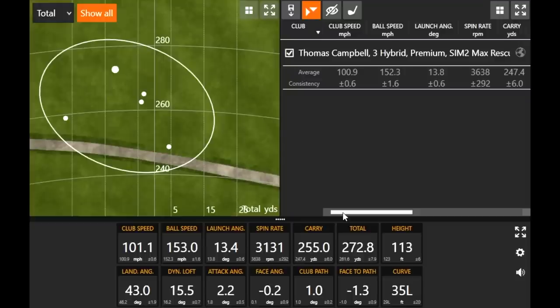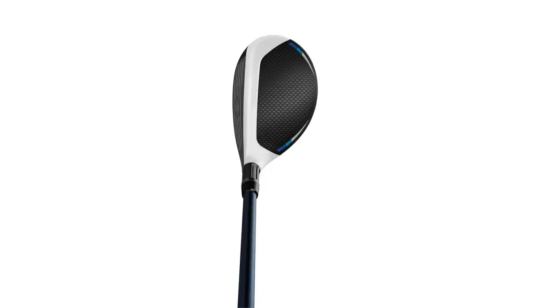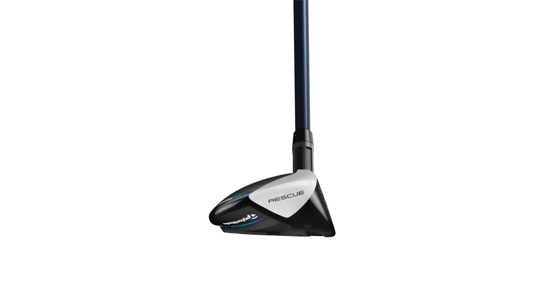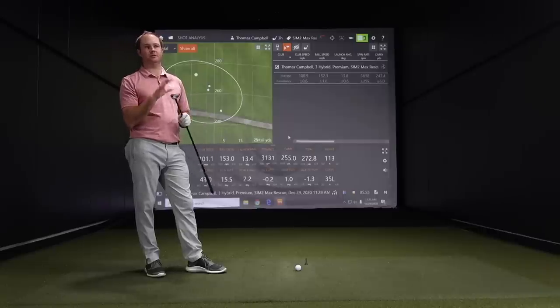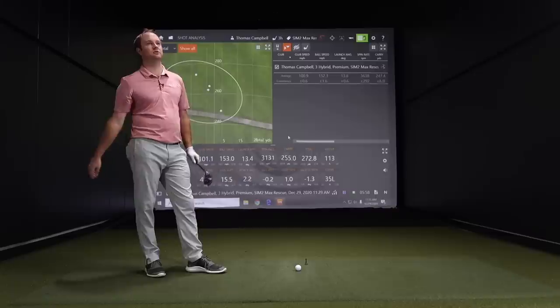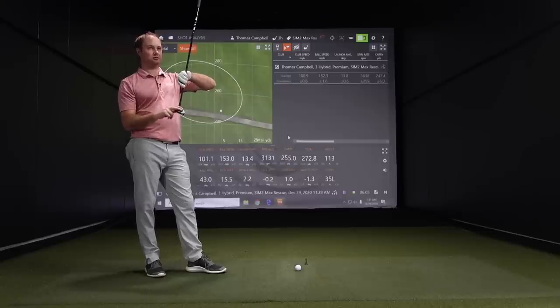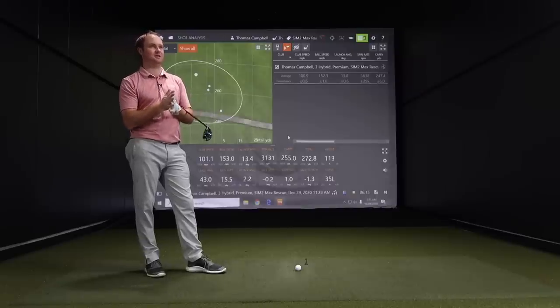The Sim 2 Max rescues are built pretty similar to the Stealth fairway woods — they've got that C300 face. The materials are roughly the same. How did it feel? Very similar to the Stealth fairway woods. The same feeling on the misses and also the good strikes when we tested the Stealth Woods this morning. Very similar feel looking down at it — same kind of transition in colors too, with the white to the dark.